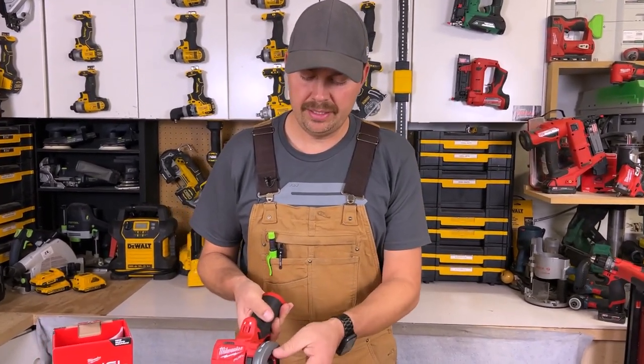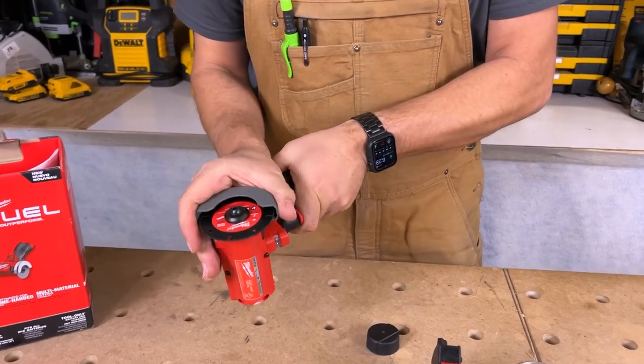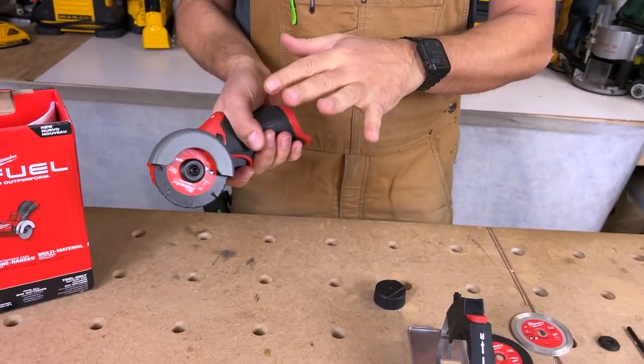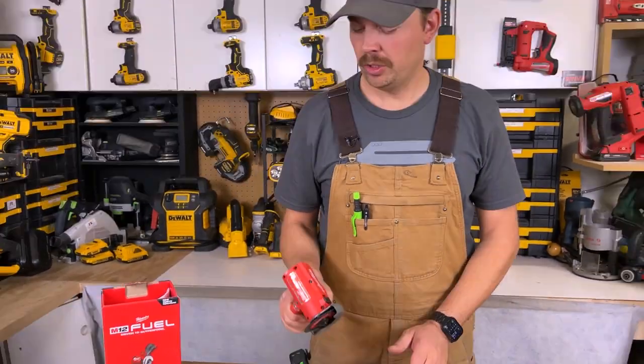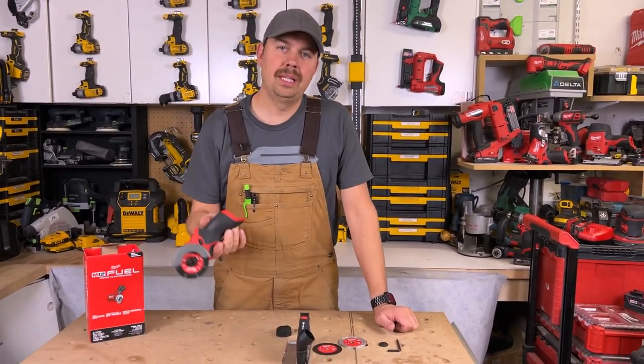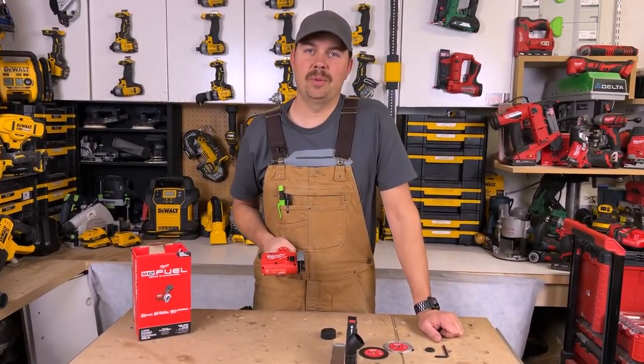You can also adjust this guard in multiple different positions depending on how you want to cut. This is a bare tool so it does not come with the battery, but this is what you get in the whole entire kit. Cool little tool to have. I love the Milwaukee Fuel M12 brushless cutoff tool. Alright guys, keep on crushing it and we'll catch you later.